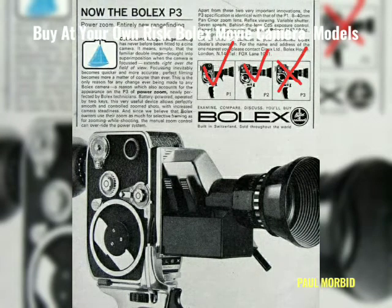Hi everyone, Paul Morbitt here of Morbitt Team Entertainment and Bolex Repair Philippines. This video is on buy-at-your-own-risk Bolex standard 8mm vintage movie cameras, definitely the P3, as it was the first model marketed with power zoom.